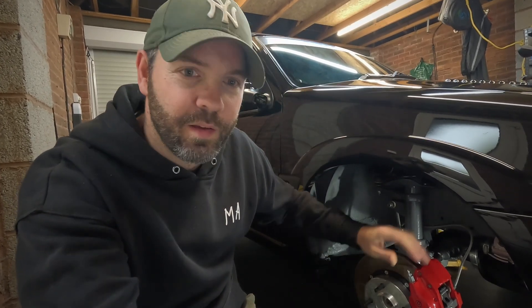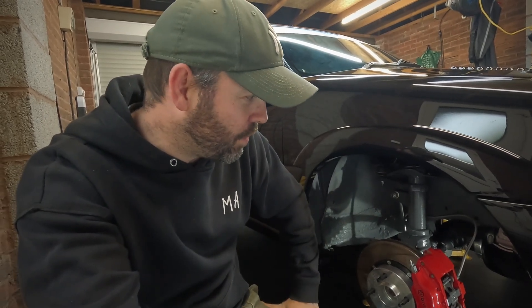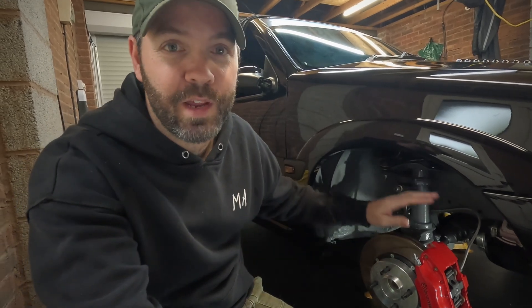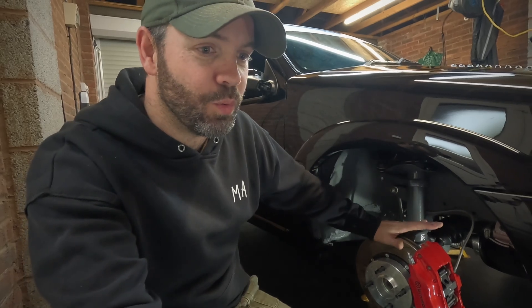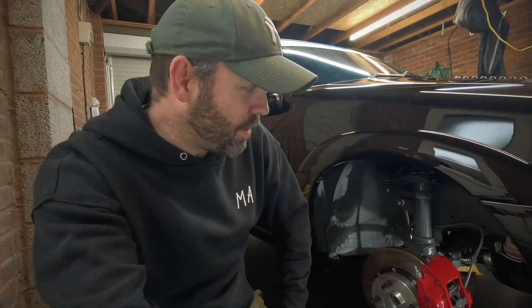What we're going to change today is probably part of several changes that I think I'm going to make to the car, that are hopefully going to contribute towards reducing torque steer. I say reduce because at the end of the day we're running 300 pound feet of torque through the front wheels of a light and small car. We're always going to torque steer to some degree. It's just hopefully trying to get it under control, because at the moment it's bordering on undriveable.